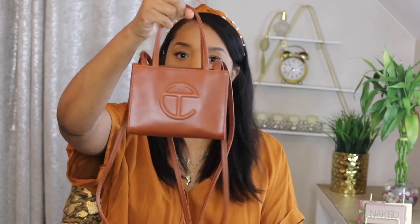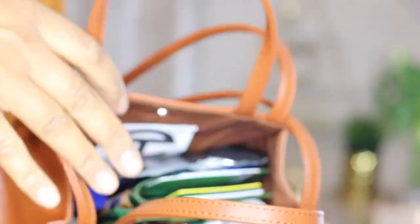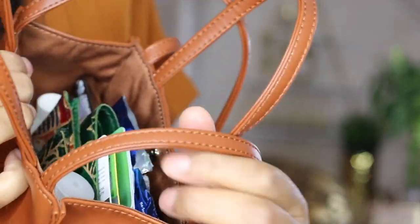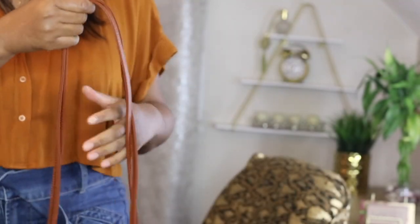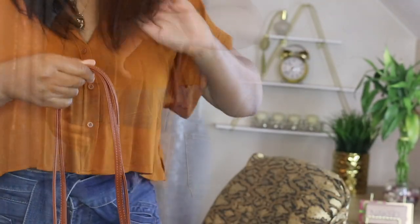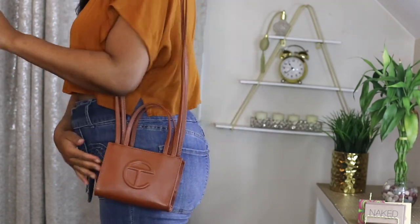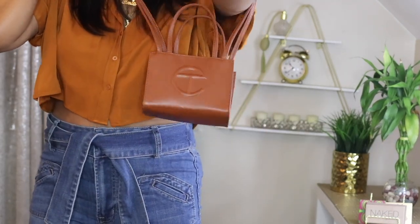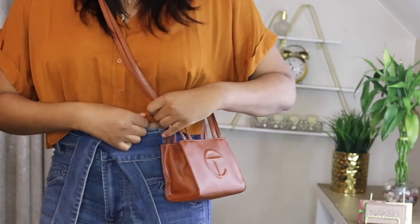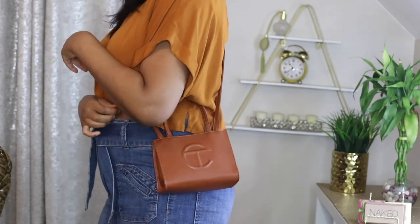Everything fits in here perfectly and I actually have more room! I'm going to show you how long the strap is against me. I'm five-eight and it hits me right here. And if I cross-body it — with no coat on — if I had a coat it would probably be all the way up here, but I'll definitely cross-body it in the summertime.